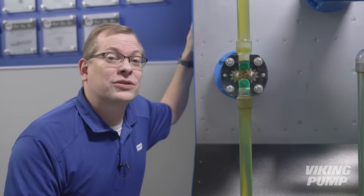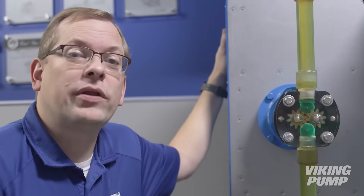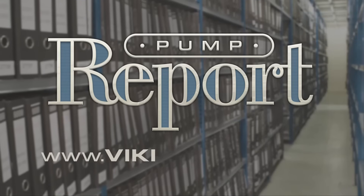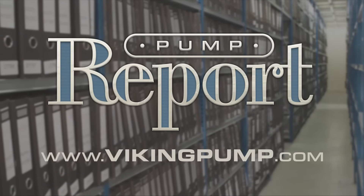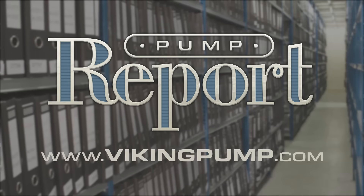They offer flows all the way down to .06 gallons per minute at motor speed. To learn more about external gear pumps, or to view other pump reports, please visit our website at VikingPump.com. Thank you.